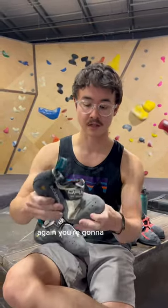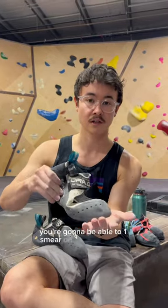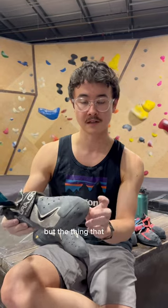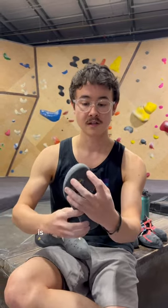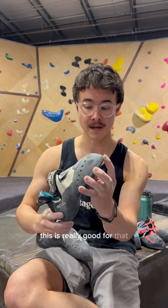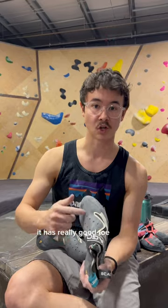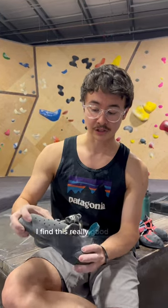They're a little bit softer, so you're going to have a bit more flexible midsole. You're going to be able to smear on bigger surfaces, but the thing that I like about this over the Theory is if you want to edge in on smaller footholds, this is really good for that. Similar to the Theory, it has really good toe hook rubber, so I find this really good in the gym.